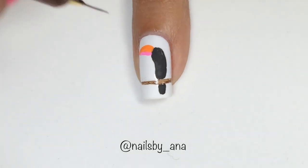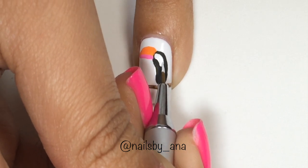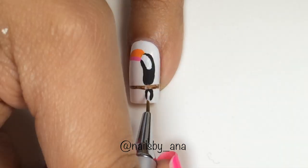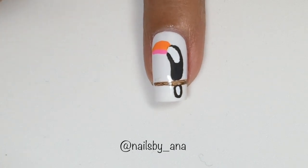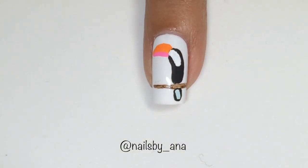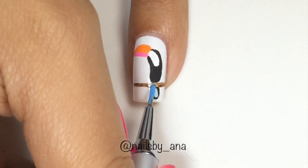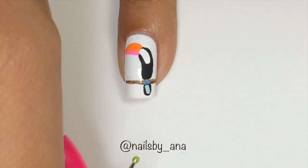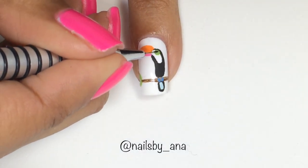I'm just going in with some black acrylic paint and fixing the toucan's body. And now I'm going to go ahead and add some white details to his body. I'm going to go ahead and fill in his tail with some light blue acrylic paint. And then I'm going in with a little bit darker baby blue to make some details for his feet. Using a dotting tool and some light green, we're going to add his eyes, and then with a nail art brush, add his little tiny pupil.